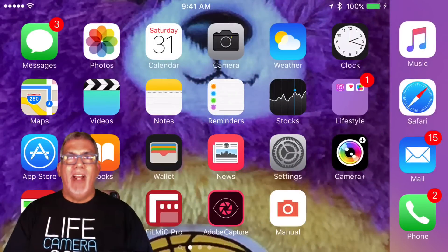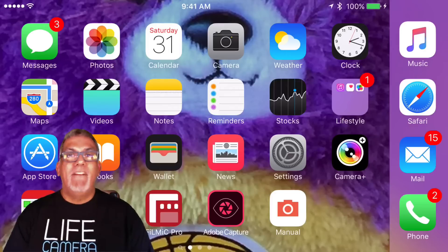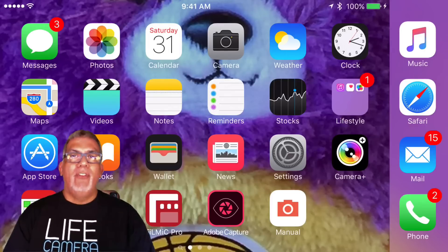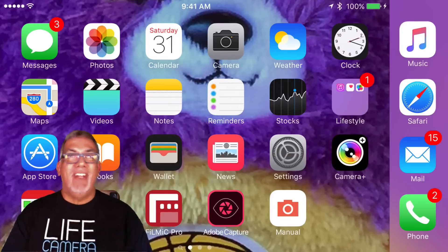Hey everybody, Dave here from iographer. Today we're going to take a look at the newest version of Filmic Pro, our go-to video app. It's on our packaging and I'm going to show you why we love it so much. If you have an iPhone 6S or 6S Plus, you're going to love using this app. So let's take a look at the basics of Filmic Pro.